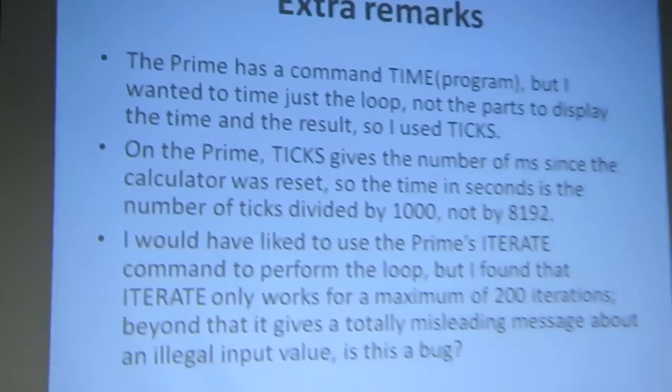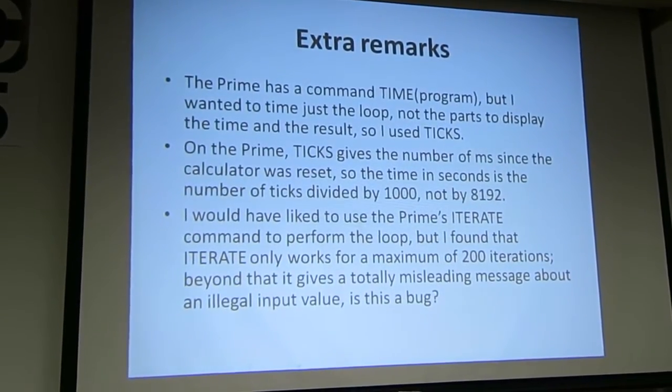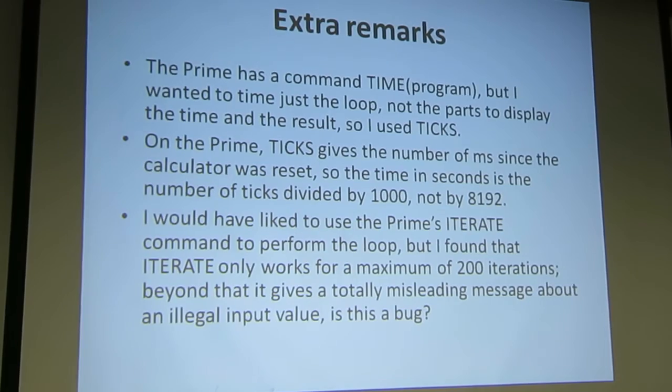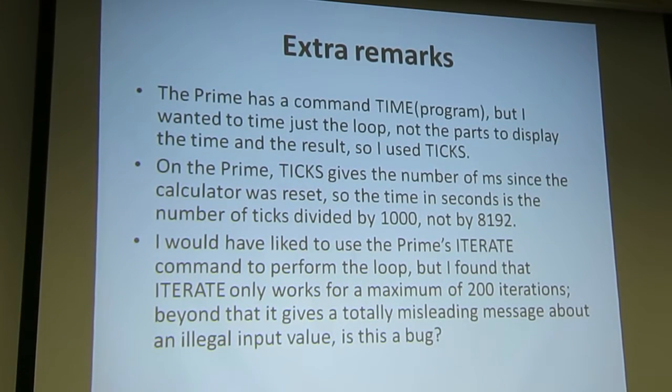Extra remarks: it has a TIME program command, which is really nice — you just give it the name of the program and you time it. But I wanted to time just the core, not the rest of the bits and pieces, which would probably take 0.01 seconds. On the Prime, ticks gives the number of milliseconds since the calculator was reset. If you're going to play this game using a better benchmark, remember you divide the difference in ticks by 1,000, not by 8,192.